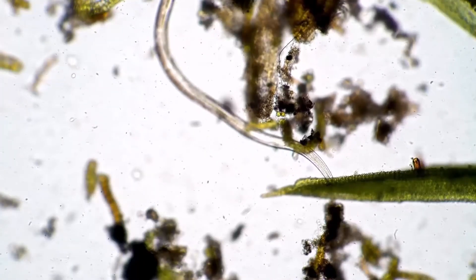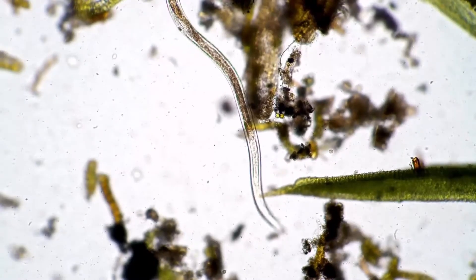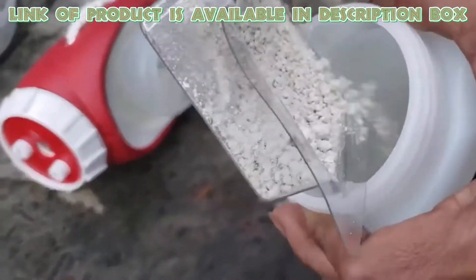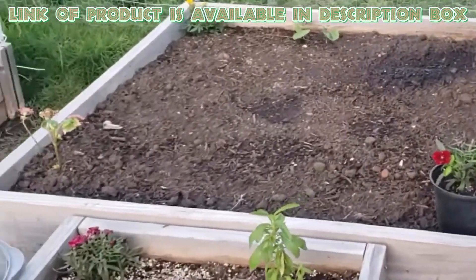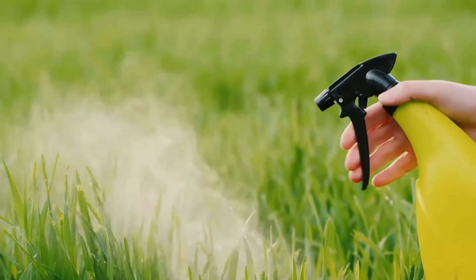Nematodes are tiny, usually microscopic, roundworms that can be applied to control caterpillars or grubs. Take a spray bottle and add beneficial nematodes in it, also add some water and mix it well. Spray or water the nematode solution onto the soil, particularly in areas with suspected grubs or larvae.